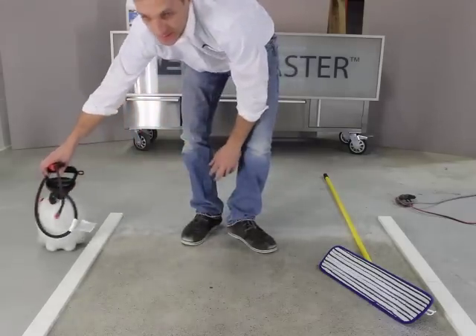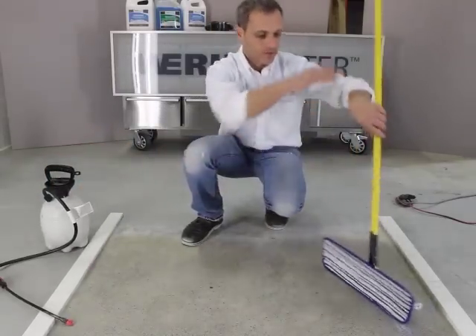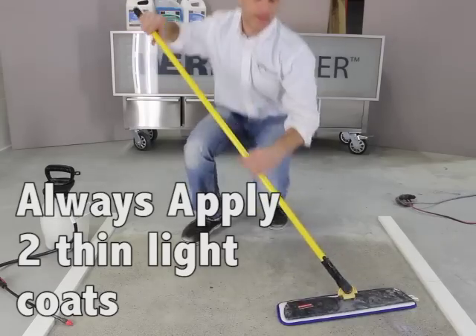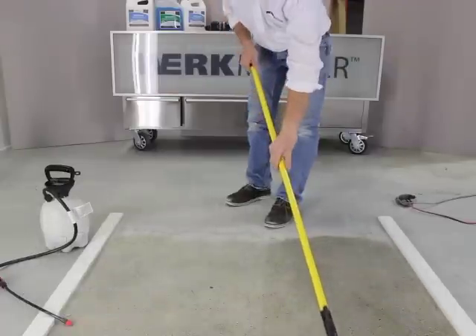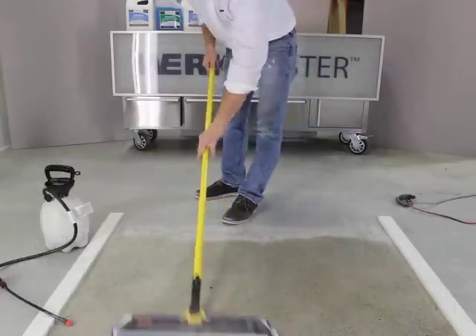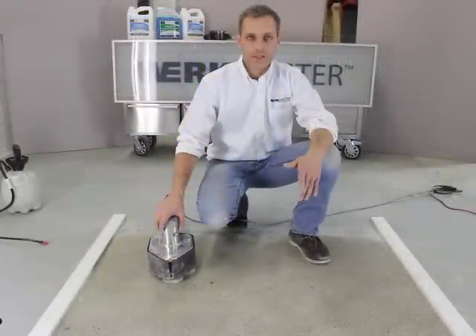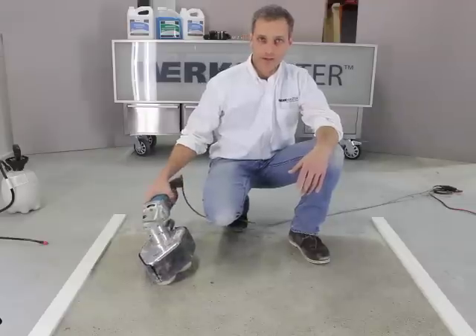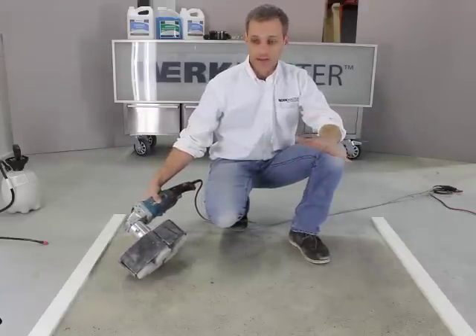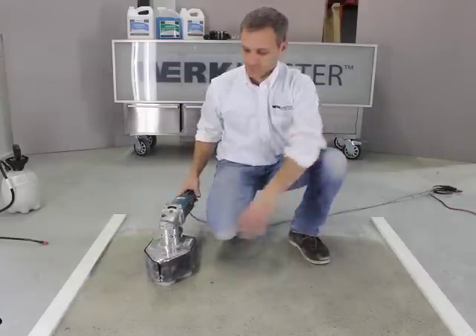In this case we don't have much floor space to go so I'm actually just going to use it as is and see how it works. I've completed putting down the UltraGuard sealer and I'm actually going to burnish it with the hogs hair pads now — just give it a quick burnish and then we're completely done.